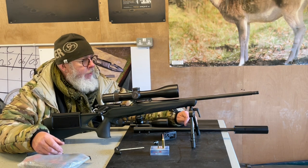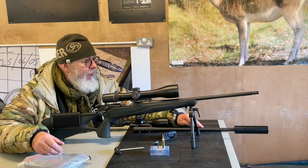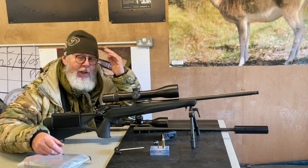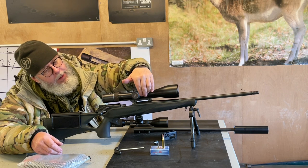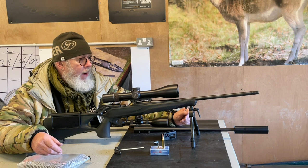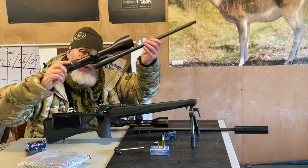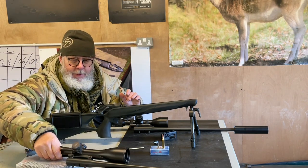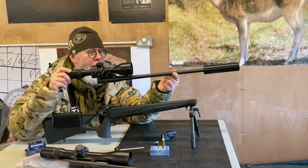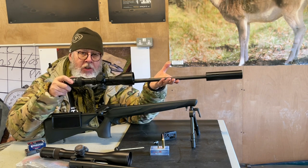I first saw one, though I never managed to shoot it, way back when the R93 was still around. It had a replacement bolt, but the magazine stuck up at an angle from the top of the chamber section, which looked very strange. Since the inception of the R8, the rimfire has moved on. The new rimfire conversion you simply buy as a barrel kit that includes the bolt head and the magazine insert, and that's you done.